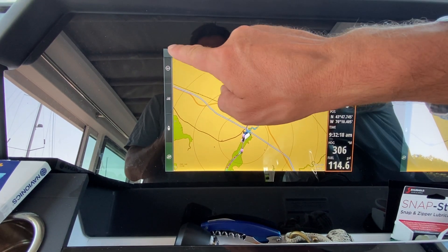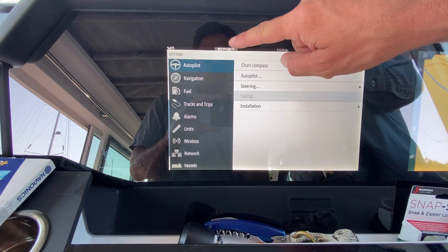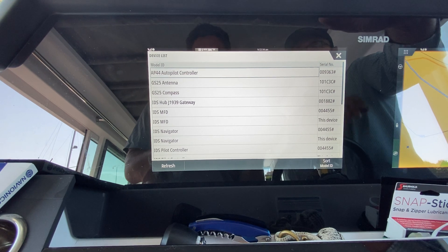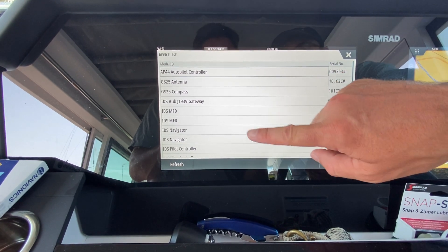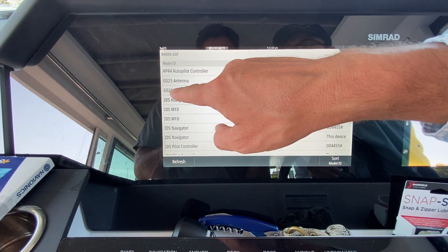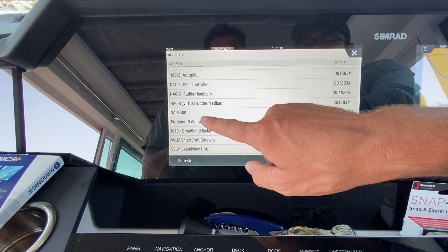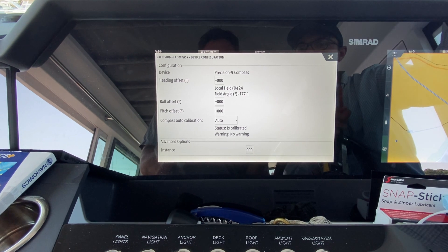To find where the heading information is coming from, go to the main menu, then Settings, scroll down to Network, and then go to Device List. This shows all components the Simrad system is reading from. On this Axopar 37 we're reading from a Precision 9 compass. If you're on an Axopar 28, it runs off the GS 25 compass.